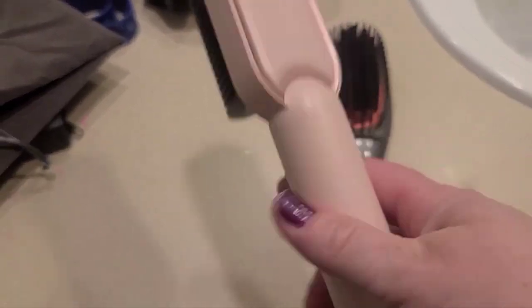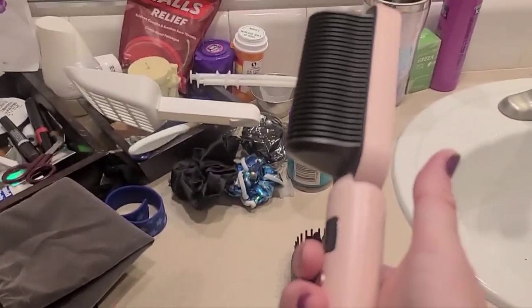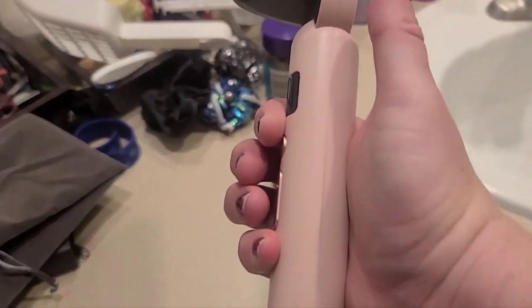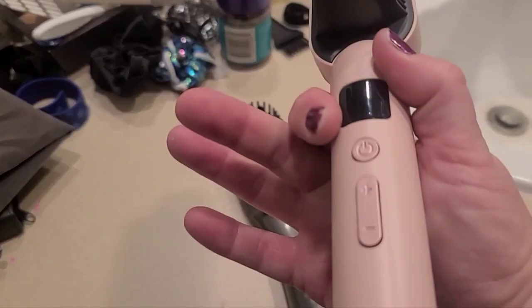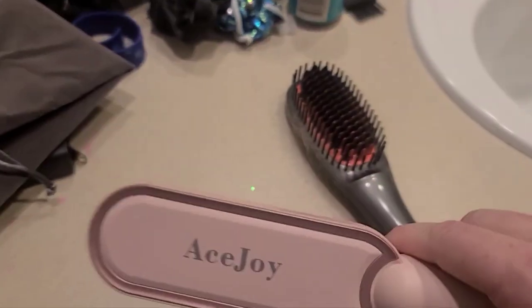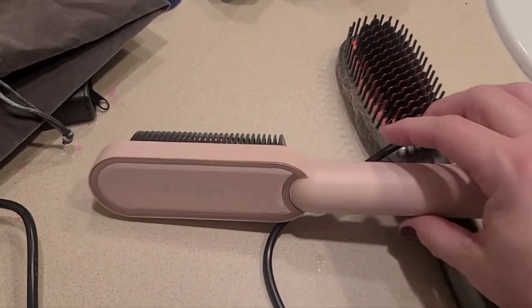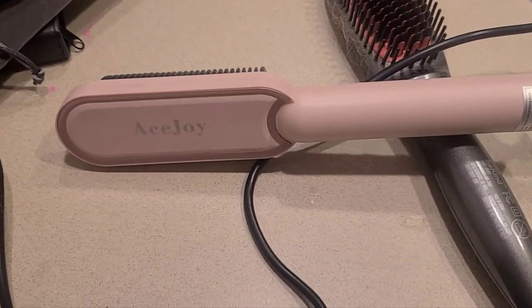It should be up here, out of the way more, so that when you're trying to hold the brush — literally, I'm holding the brush like I normally would and look right where my hands are. They're right where the buttons are. So holding a brush to brush your hair and having those buttons there, it's accidental pushing all the time. Hopefully this helped with your review of this product and helped you with deciding to make a purchase.